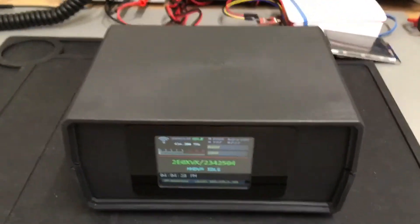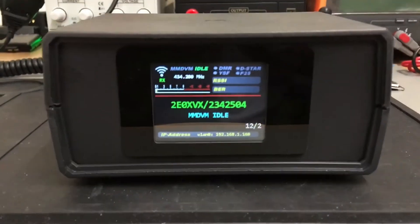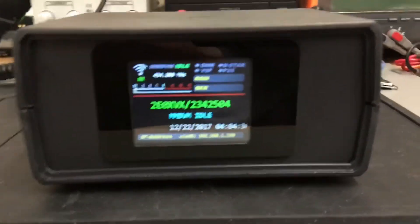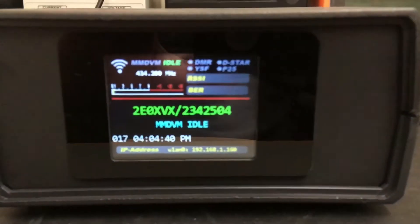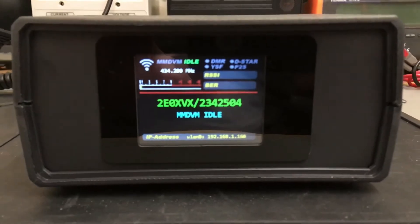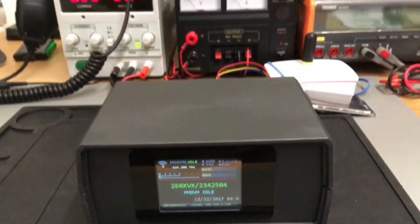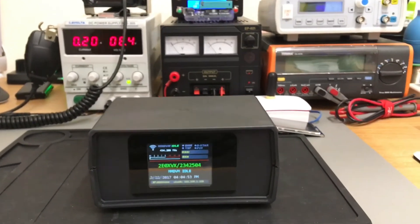Anyway, that has got a zoom board inside and not the MMDVM, so this MMDVM hotspot does all four modes. It will do DMR, D-Star, Fusion, P25 — the works. This is the latest creation from 2E0XVX, just built this in the shack today.